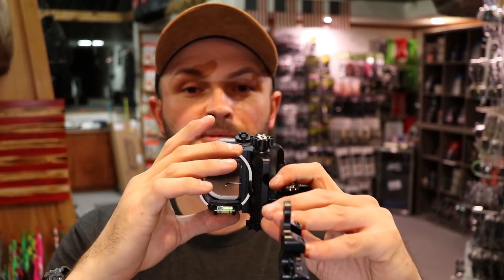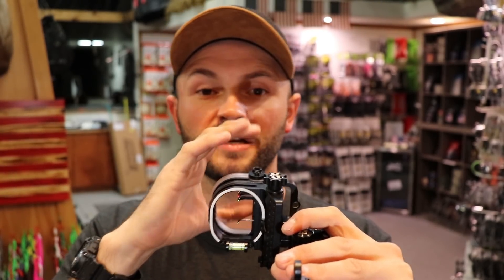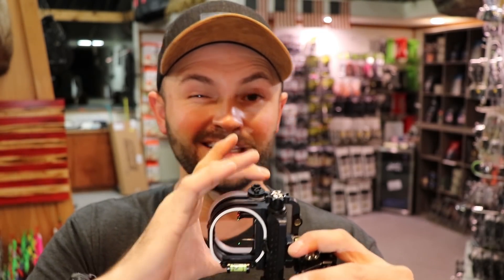The oval sight shape can cause some issues. We standardly install three-sixteenths aperture peep sights in people's strings. For the average shooter — around 27 to 29 inches — with this oval sight you can either see the top or the bottom of the sight, but not both. People have had to go to a larger peep, like a quarter-inch or five-sixteenths, to get the entire sight in view, which for some people throws them off having an oval sight in a round peep. Dan Evans has tried to make an oval peep sight, but it keeps cutting strands on strings, so for now we're still relegated to the round peep sight.